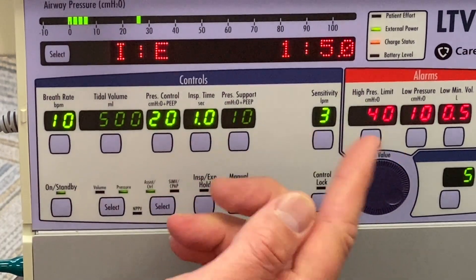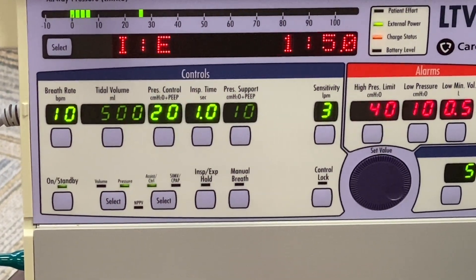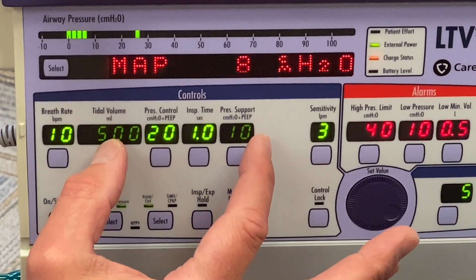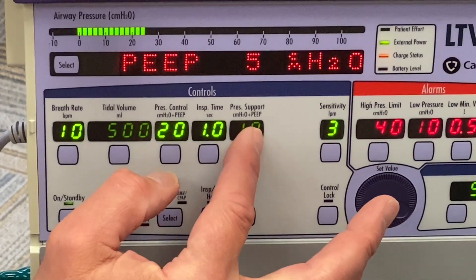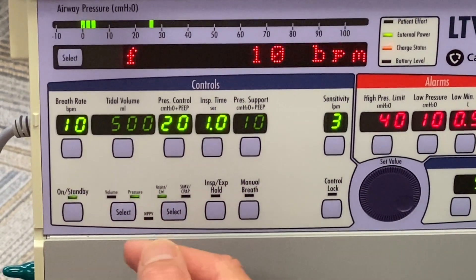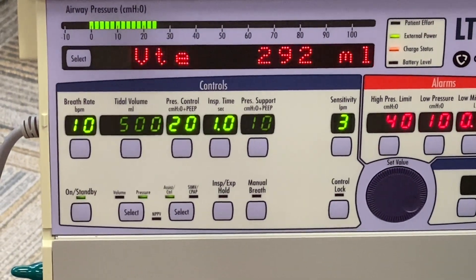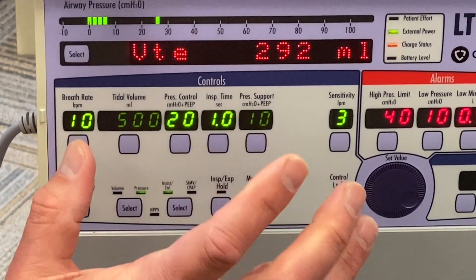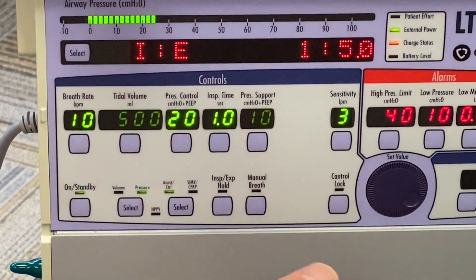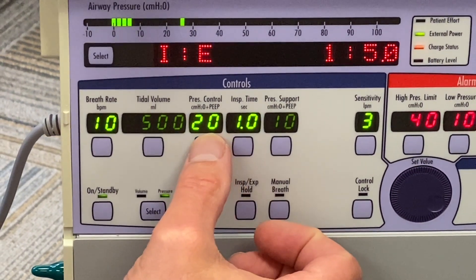The change is accepted and all your controls come back into view. You can see that volume and pressure support are shown very lightly — those are not controlled in this current mode of ventilation. Anything that's not applicable for the mode you're currently in will be shadowed.